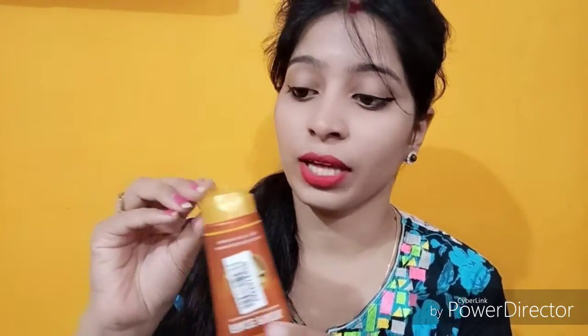Let's check the texture. This is the kind of texture you'd expect from a face pack. It smells like muletani mitti and it is very soft.